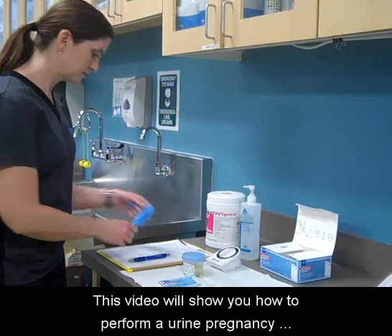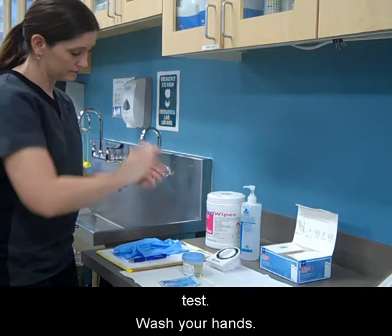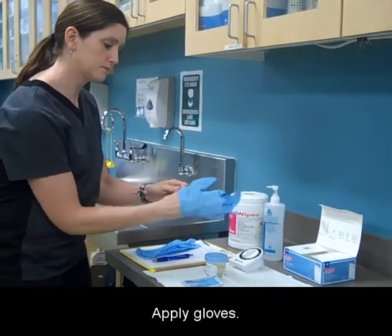This video will show you how to perform a urine pregnancy test. Wash your hands and apply gloves.